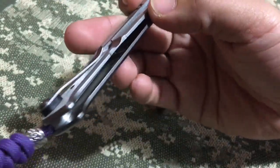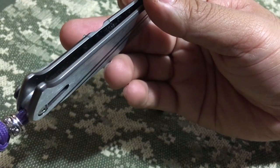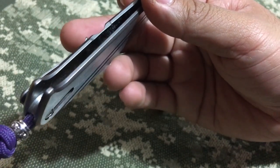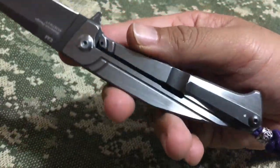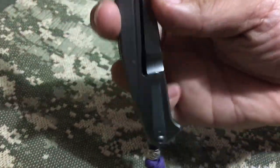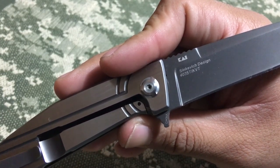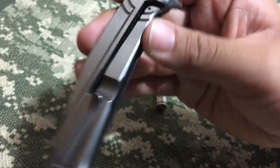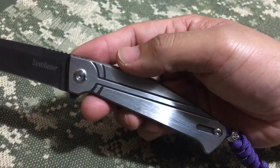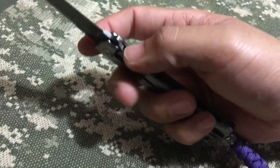It isn't skeletonized, but there are some little cutouts in there that actually make this a really manageable knife to carry with the stainless scales. This is a Sienkiewicz design — the 4035 Nura. The KVT is for the KVT bearing system, and that's why I had such high hopes for this knife — the bearing system.